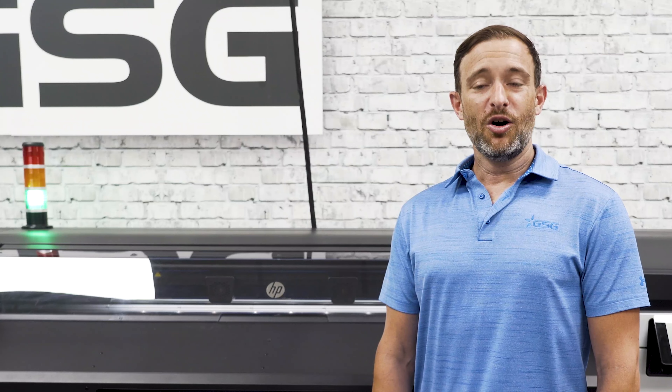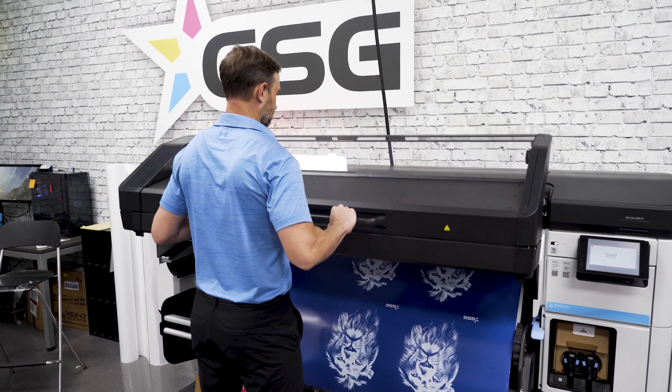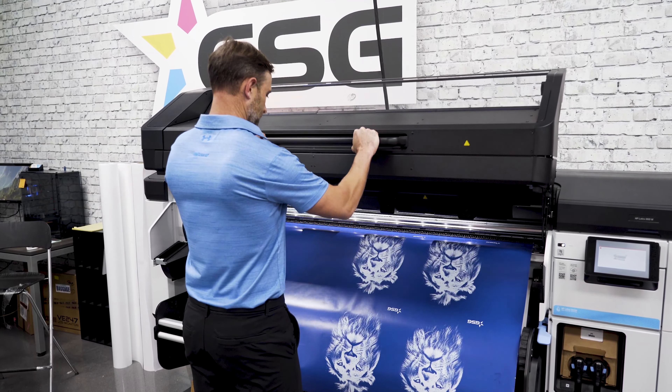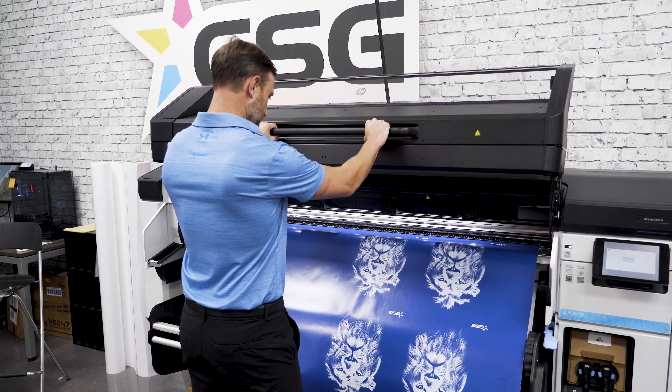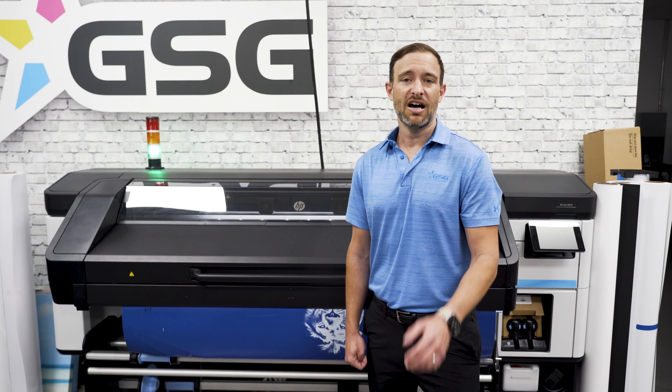The 700 and 800 also allows you to save jobs printed previously. This feature of the FB 500, 550, 700, 750 as well as the R series is now embedded for the first time into their roll-to-roll lineup. The onboard storage allows you to reprint past jobs saving you time.